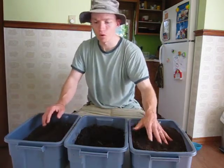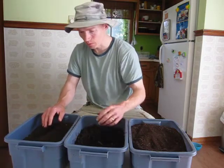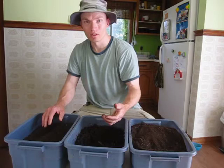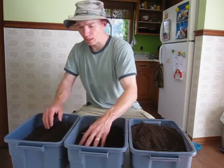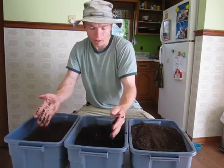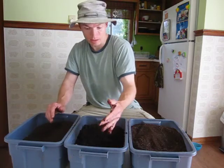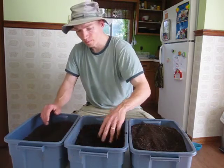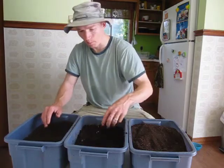That's what you're going to be looking for in vermicompost. You don't want stinky, anaerobic-smelling stuff or material that appears overly wet. It should look like a nice soil by the time it's ready to be used. The smell test is a good way to determine quality, as is the general appearance of it.